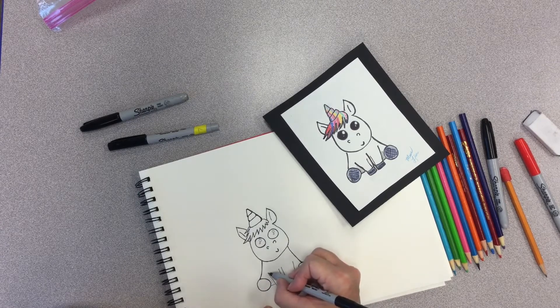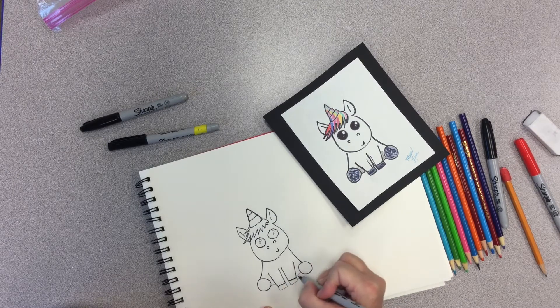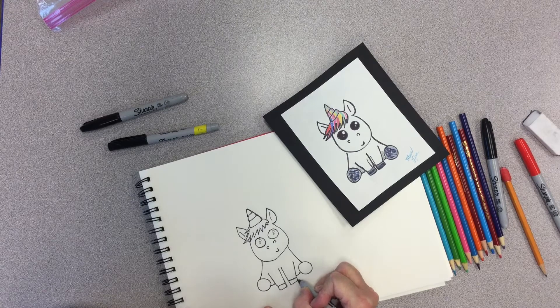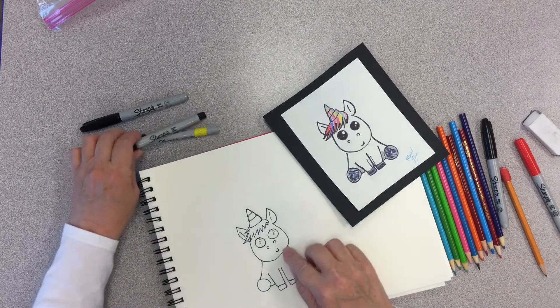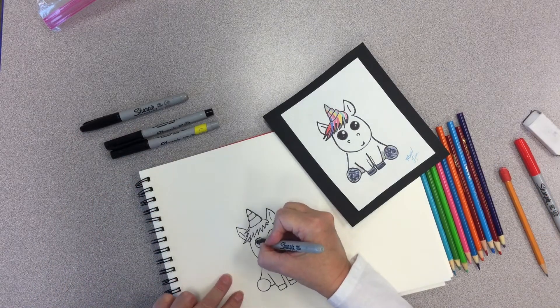Our little unicorn hooves. I'm going to come in and do his front legs. I'm going to curve that a little bit like he's sitting down, doing those hooves. I'm really liking the way this little guy's looking. I like his little chin. All right, I'm going to take my black marker and color in my eyes. Remember, you could use a crayon or a colored pencil — it's whatever you have to make your little eyes. I'm just using this because it makes it easier for you to see what I'm doing.